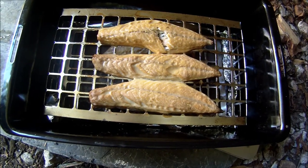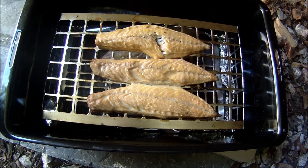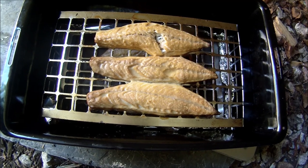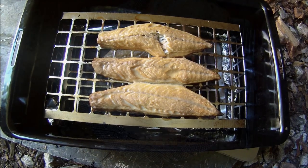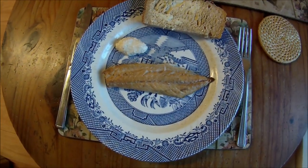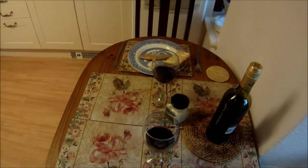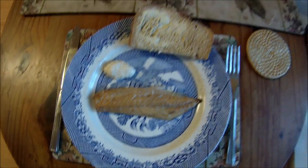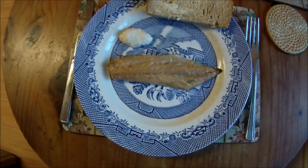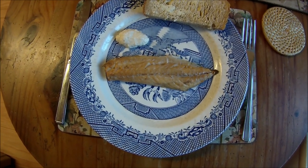I've just checked these and they're done, and don't they look absolutely fantastic! I just wish you could smell them — they look delicious and I can promise you they smell delicious. So that's the end result: our lovely home smoked mackerel. We're going to have this as a starter, a little first course, very simply served with some good quality horseradish sauce and some homemade bread.